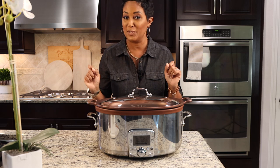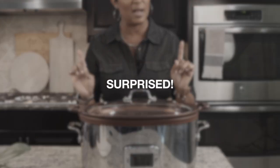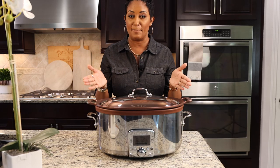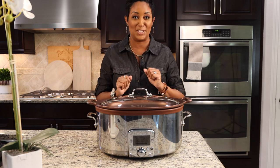Hello everyone, it's product review time, and let me just say you're probably going to be surprised about what I have to say about this All-Clad gourmet slow cooker with all-in-one browning. Let's get started.